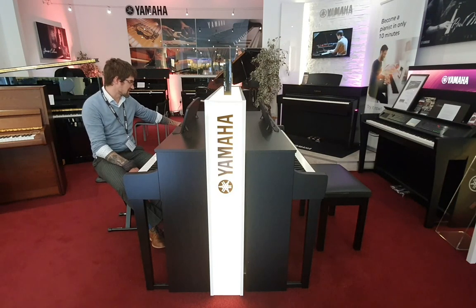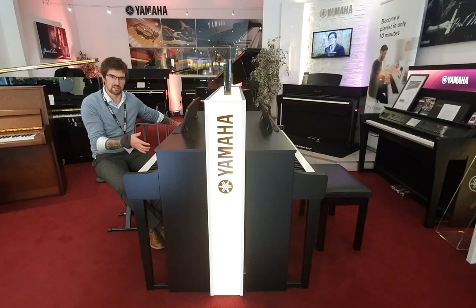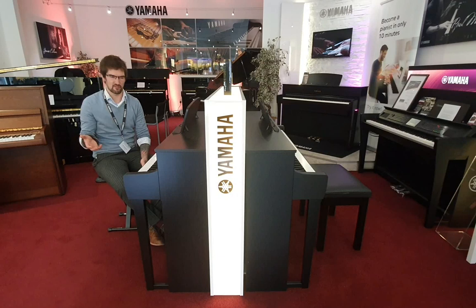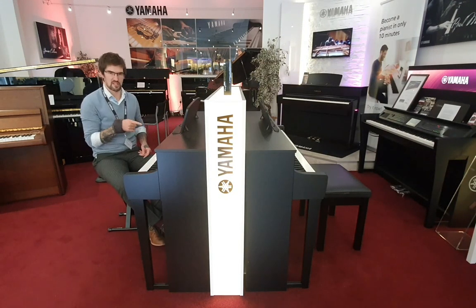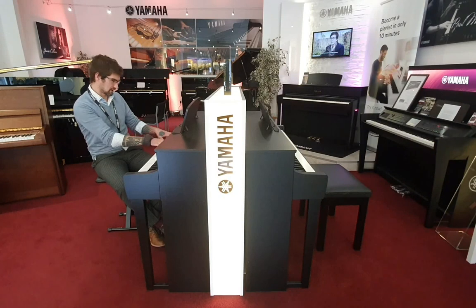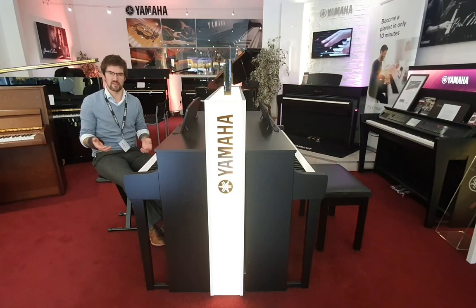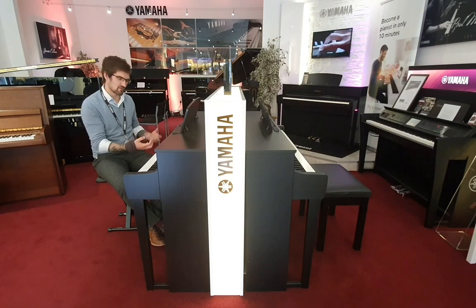The other big difference is in the functionality. The 745 has built-in Bluetooth audio and MIDI. This means that if you've got a song you want to learn, you can find it on YouTube, Bluetooth it to the piano, press play and it's playing through the speakers. You can play along — it's much easier to learn. The same goes for video tutorials, and there's a huge amount out there.